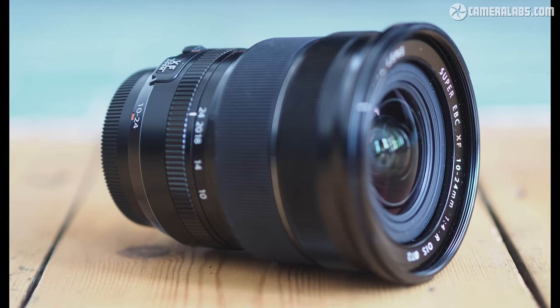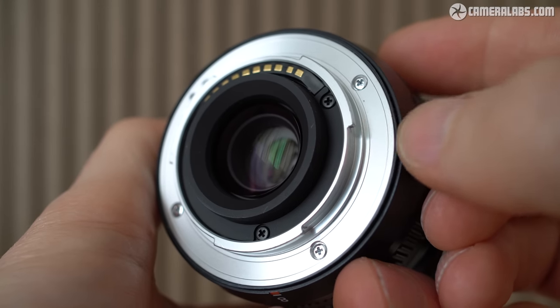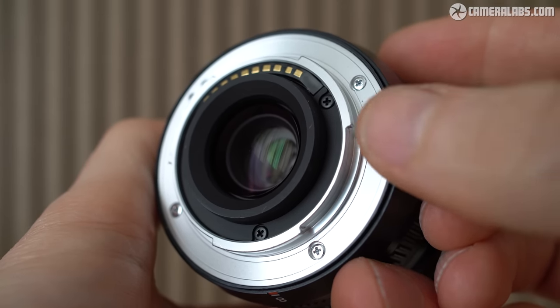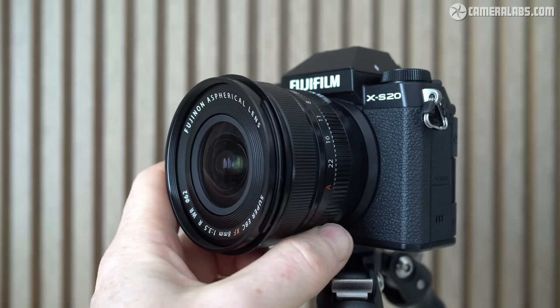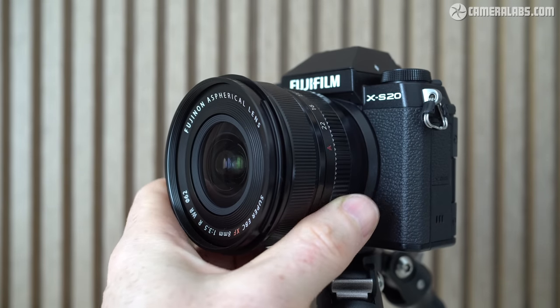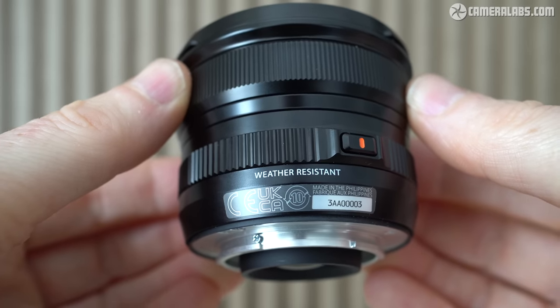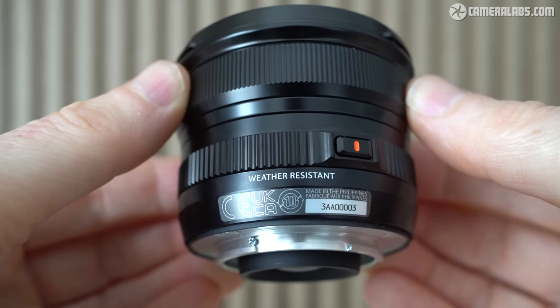It's also comfortably smaller than the 10-24 zoom. The WR in the title stands for weather resistance, including a rubber grommet at the mount. The design is pretty simple, with a clicky aperture ring closest to the barrel, running from f3.5 to f22 in one-third EV increments.